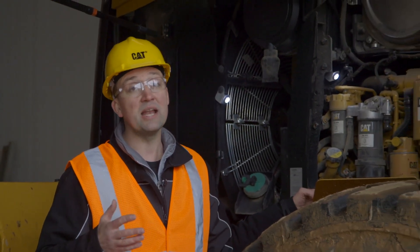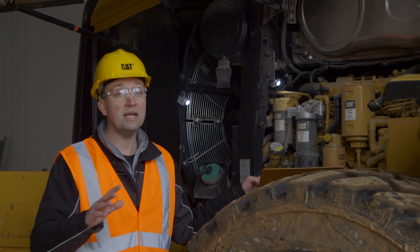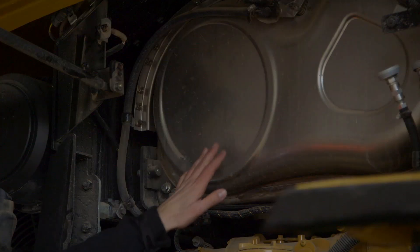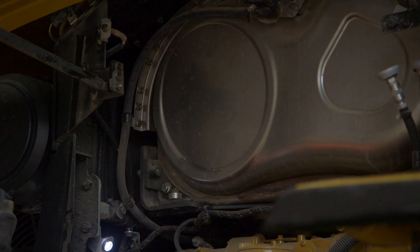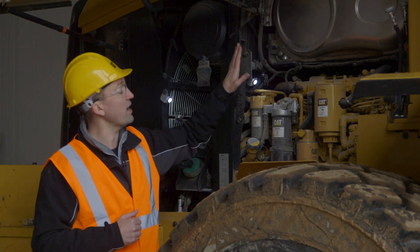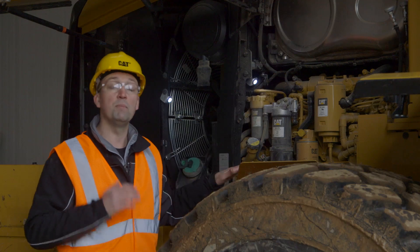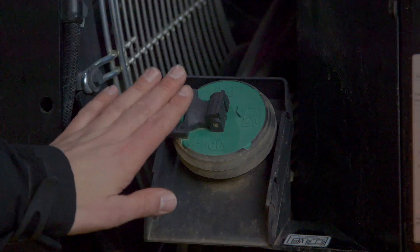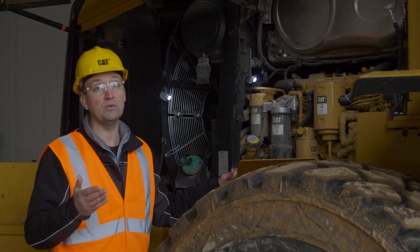The CAT C7.1 engine in the family of M-Series Small Wheelers is Tier 4 Final, Stage 4 emission compliant. It's been designed to manage itself so you don't have to. It's going to automatically regenerate as needed, at a low temperature with no bells, no lights, no gauges for you to monitor — it's going to manage itself. We've equipped the clean emission module with a fit-for-life diesel particulate filter. We don't believe you're ever going to have to touch this clean emission module.